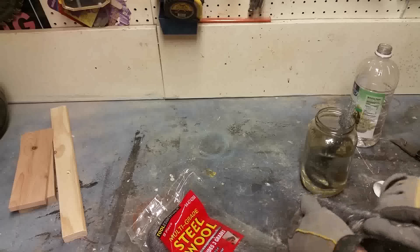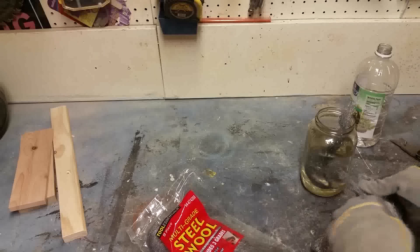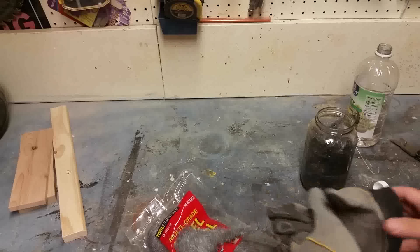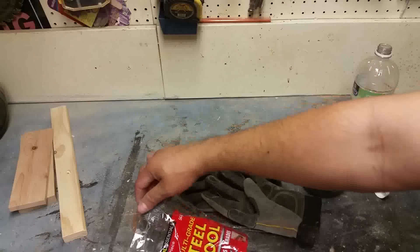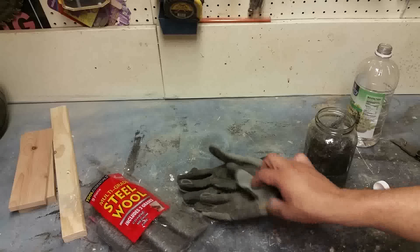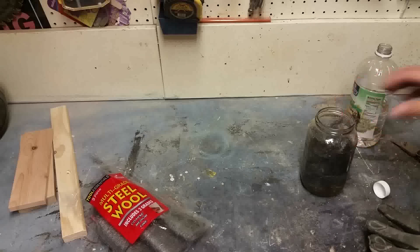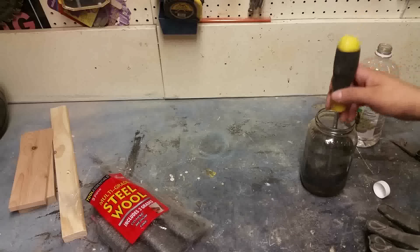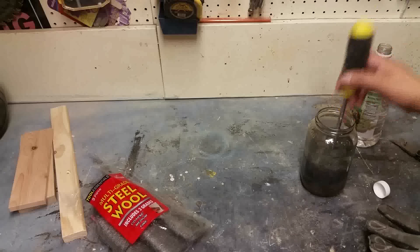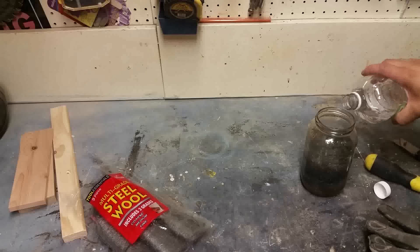Just get it all in there. If I need to add more I could always add more later. I'm just going to push it down to the bottom and maybe add a little bit more vinegar.